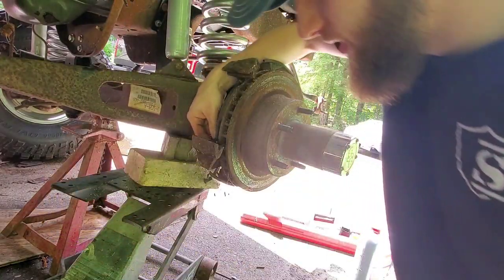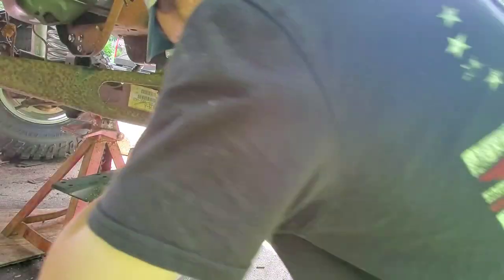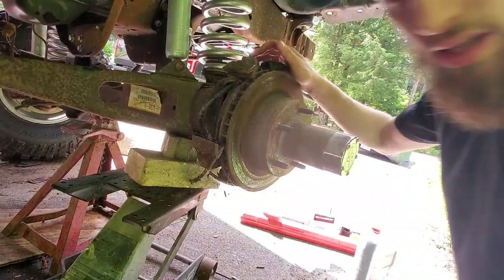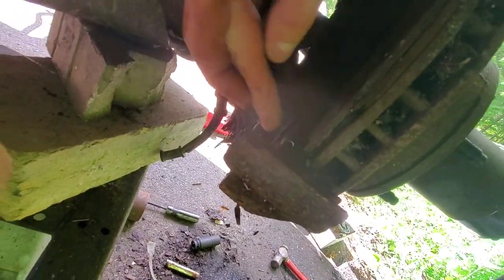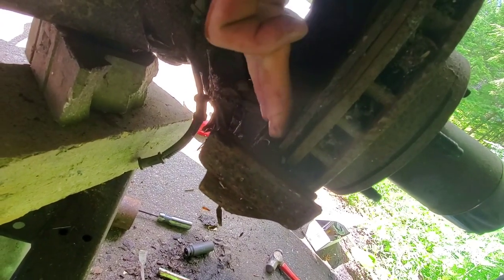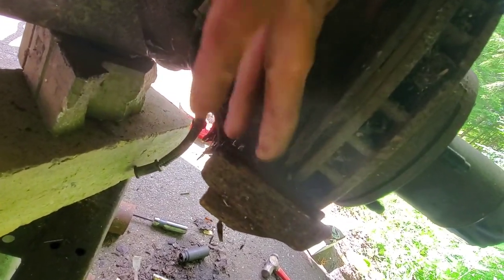Your inner brake pad might be stuck to the caliper so you might have to knock that off. There is also a little clip here — it normally comes off with the pad. You're going to have to remove this clip and put a new one on. It's the clip that keeps the inner brake pad from rattling around — that little metal clip right there.